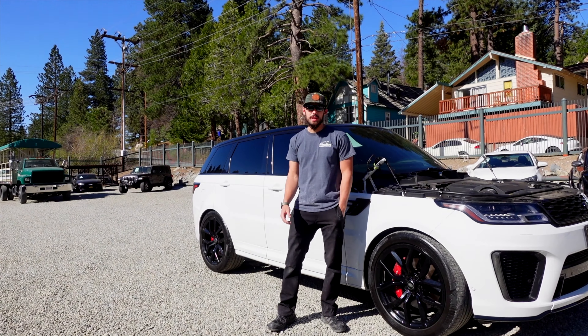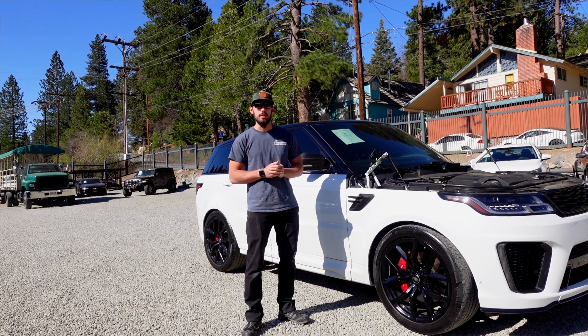We were going to attempt a repair on this hood, and we wanted to film the process and show you guys — maybe you're experiencing the same problem, or maybe you just think this is a cool car. We want to show you guys the process of how we're going to fix this.